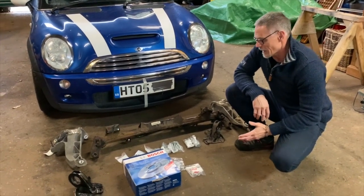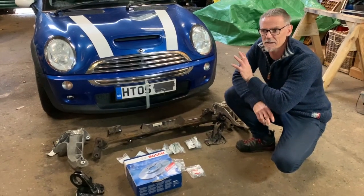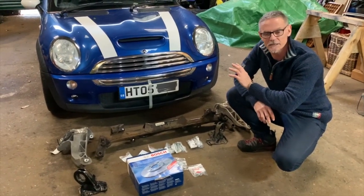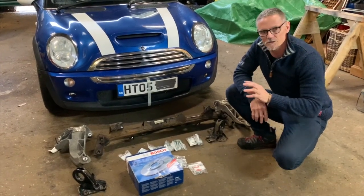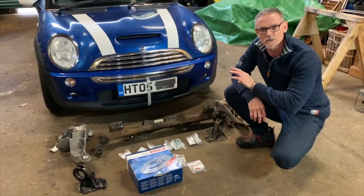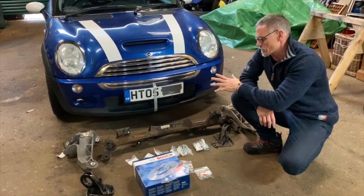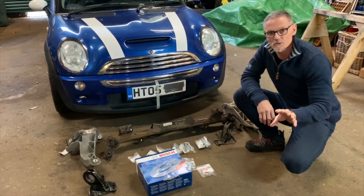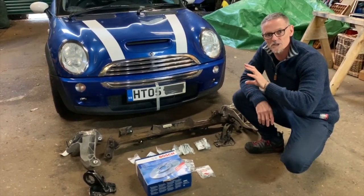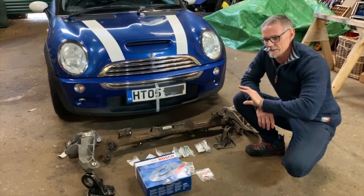This car is about 15 years old now, and on British roads we get lots of salt put out in winter. Being low to the ground, a lot of it gets kicked up and sits across all of the components in the back of the car. There's another episode where we talk about the exhaust — part of that rusted out and had to be changed.